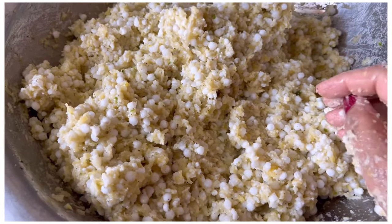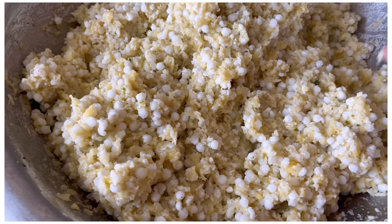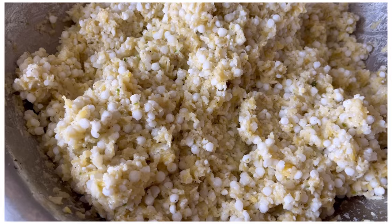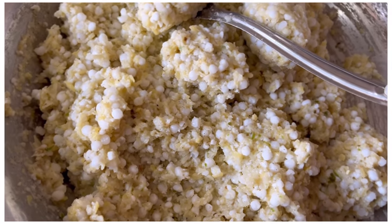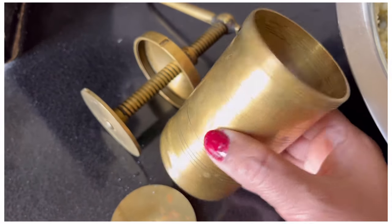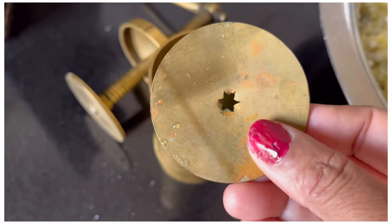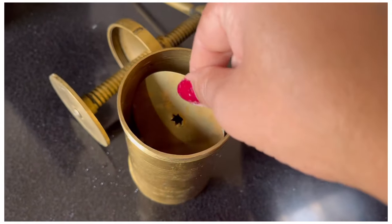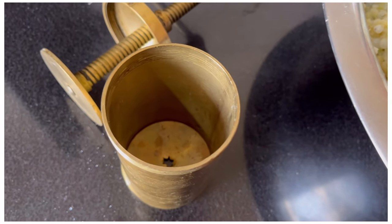Now we will make a solution from the salt. The salt is ready. We can measure our salt. After making the salt, we will add it to the mixture.